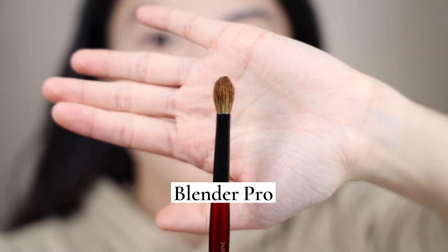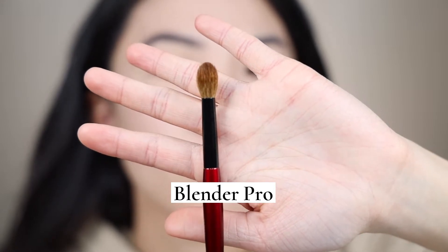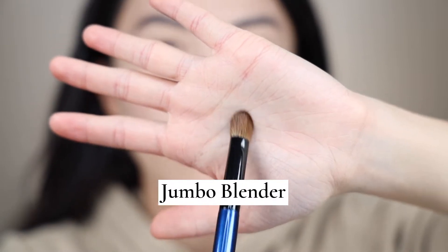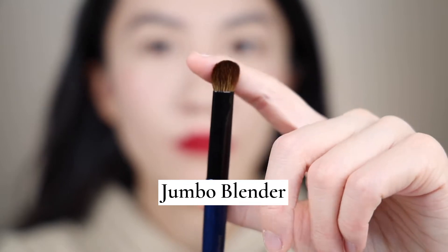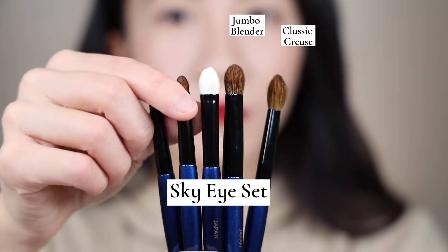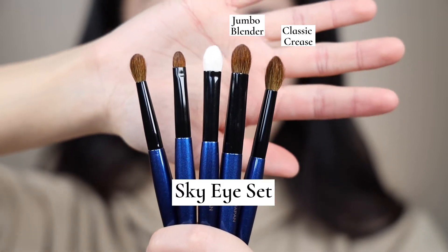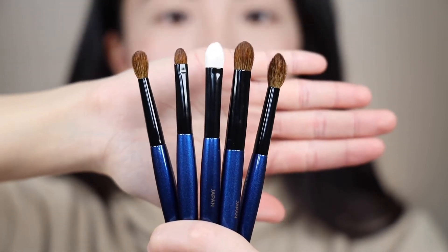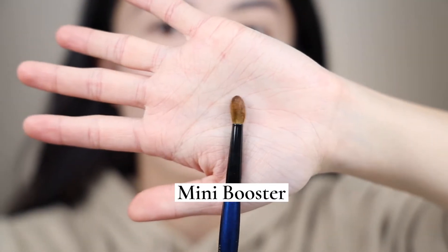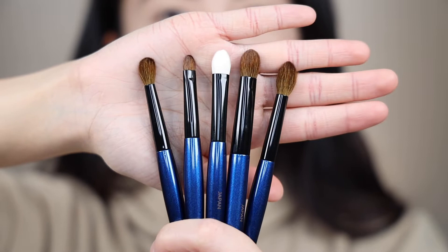Moving on, we have the Blender. There is no Blender 1, 2, or 3 in her fundamental line. However, we do have Blender Pro from her Pro Eye set, and also a Jumbo Blender from the Sky Eye set. That covers everything from her fundamental line, the five brushes of her Pro Eye set, and two of the Sky series. For the other three brushes from the Sky set, they're named differently — really interestingly. We have the Soft Shader, the Flat Definer, and the Mini Booster.